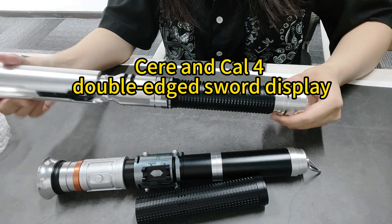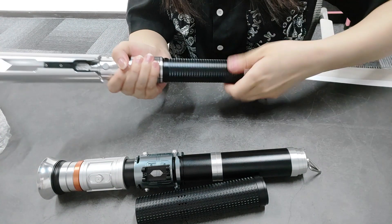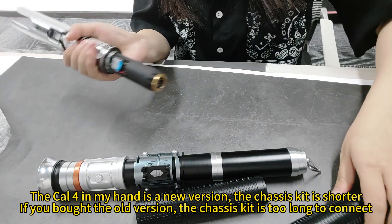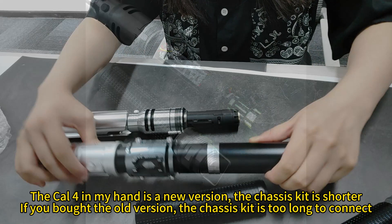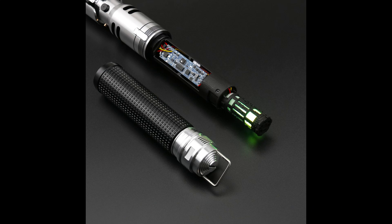Sear and Kaosy double-edged sword display. The Kaosy in my hand is a new version — the chassis kit is shorter. If you bought the old version, the chassis kit is too long to connect. The old version is like this; the chassis kit is too long.